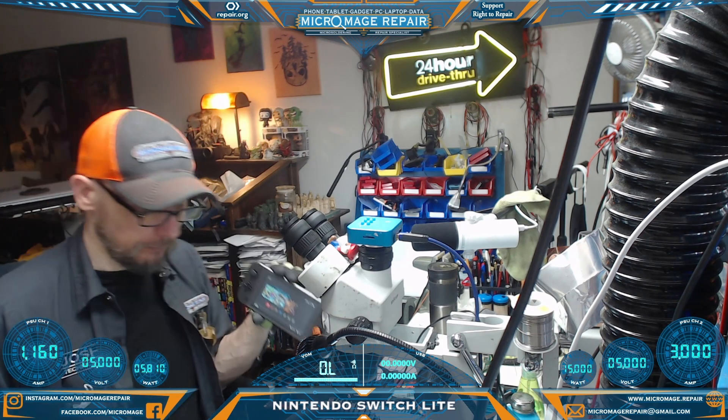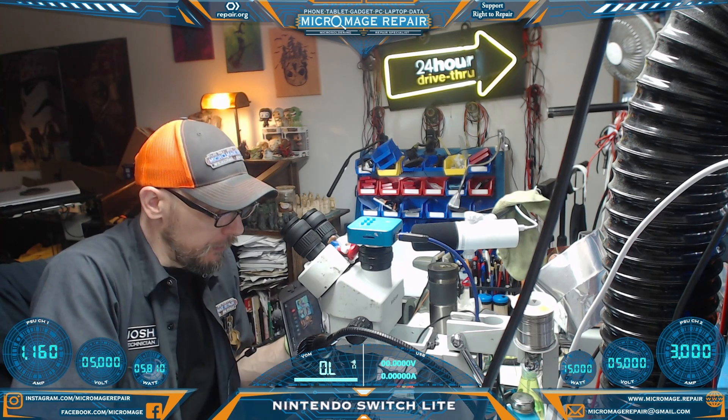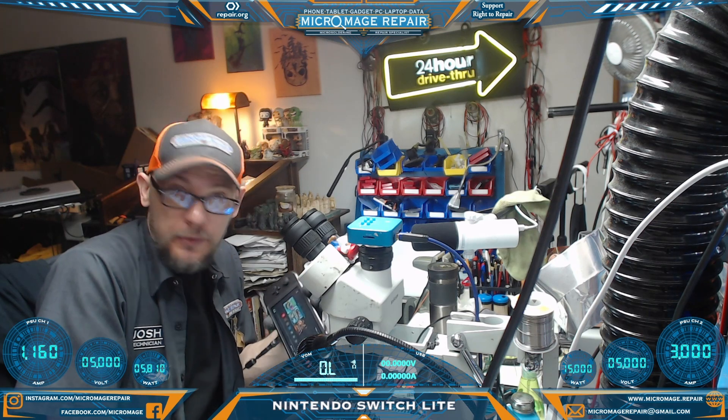Looks like we're good. That's really going to be it for this repair. I don't really have all the parts for it — it came partially disassembled. I just got to get it back to the shop and let them perform the rest of their testing. But that was the job.